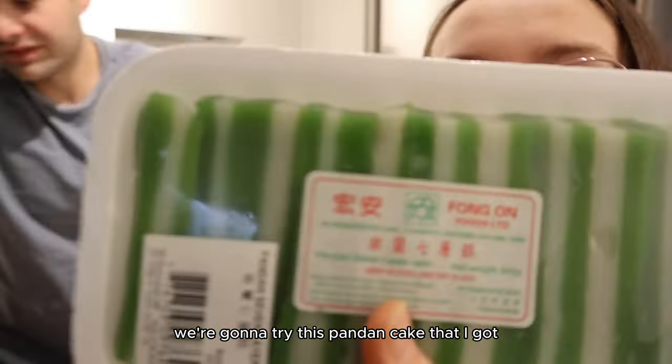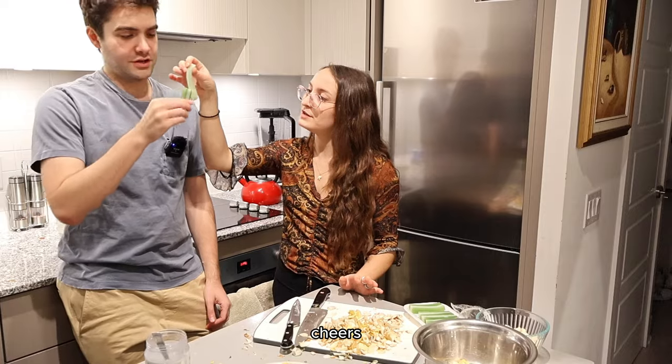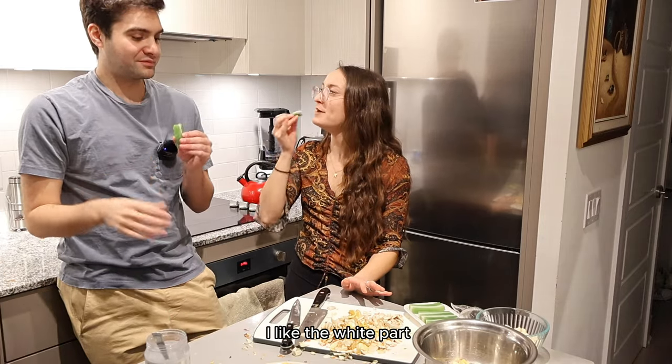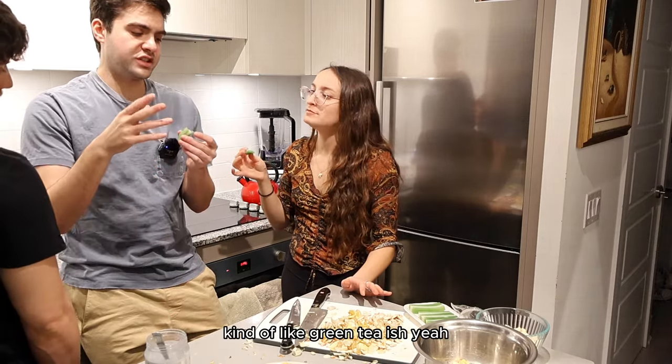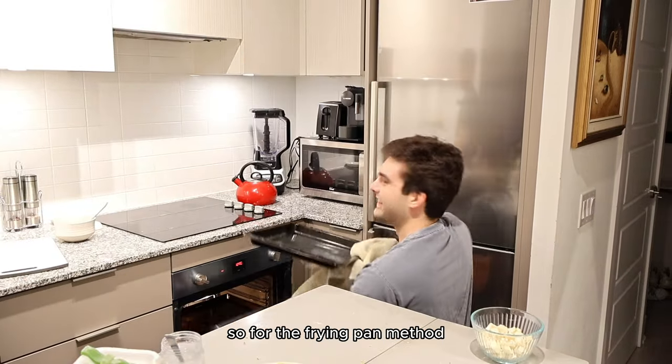We're going to try this pandan cake that I got. It's like Jell-O almost. It doesn't really taste like anything. I like the white part. It's okay — kind of green tea-ish. The next step is to chop it.